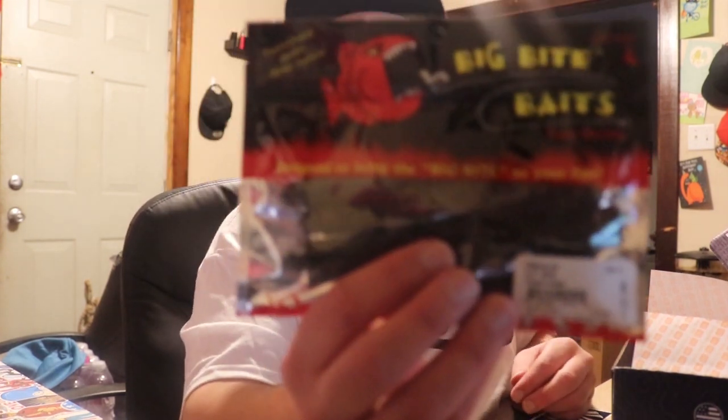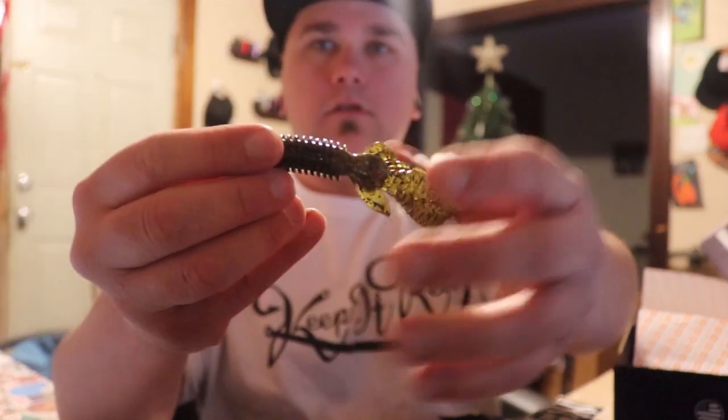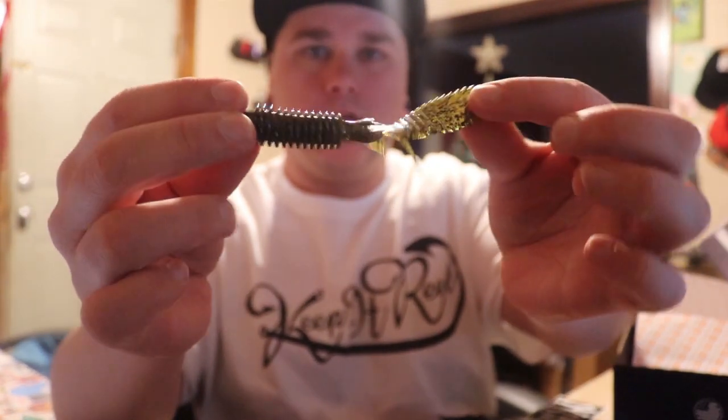Some Tilapia Magic by Big Bite Baits — check those out. Those are pretty sweet, nice and sparkly. Awesome, can't wait to throw these.